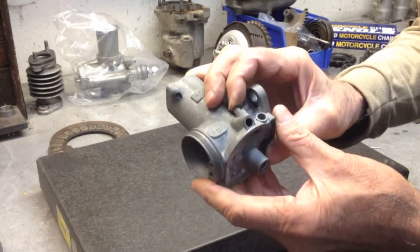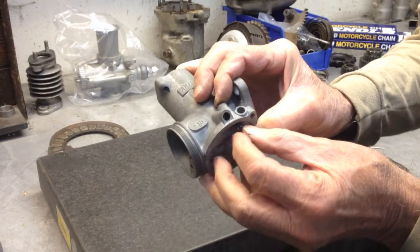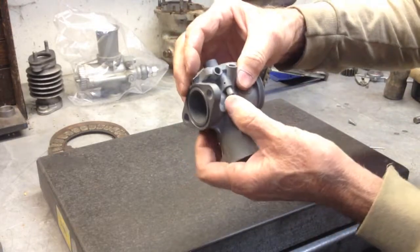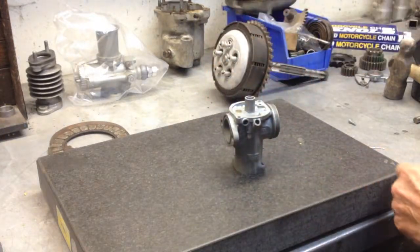You have to hold it down for too long. You need to extend the length of the roll pin, and in essence, what we're going to do is simply drift the push button down away from the flared end of the roll pin.